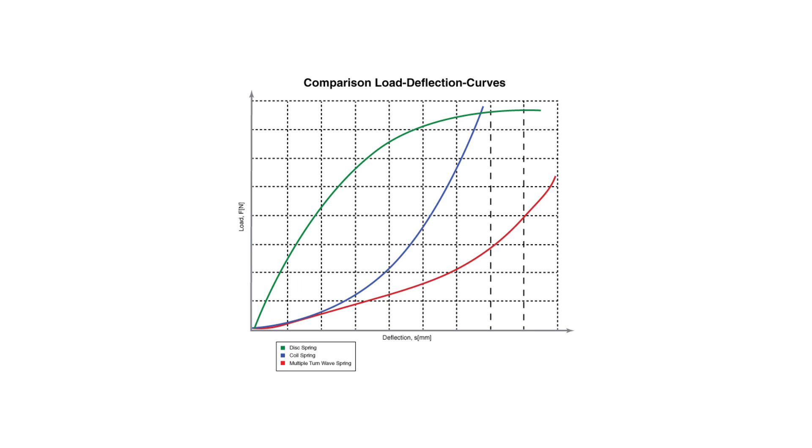Wave springs can be used for dynamic or static applications. They're highly customizable. The ability to change many different characteristics about the wave spring can make for such a world of possibilities as an engineer.